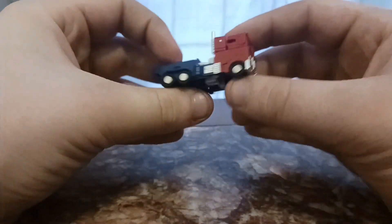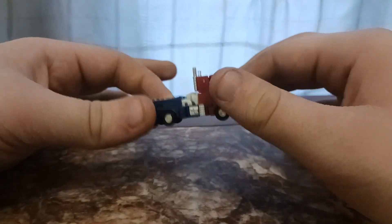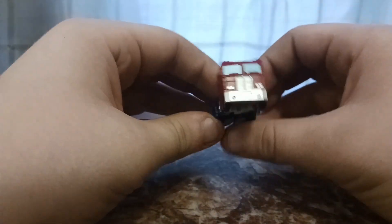Then the tires tab in. Just take these leg bits — they don't exactly tab in but they have a very specific place that ensures they won't move. And there you have the very nice looking G1 truck mode. Nice G1 truck.